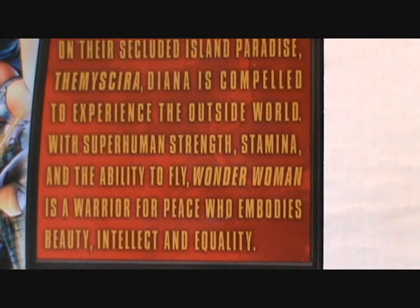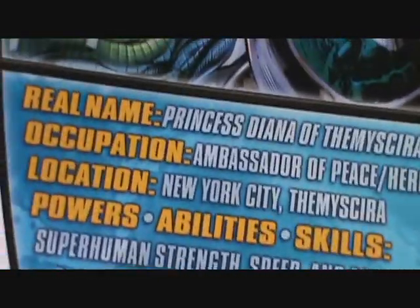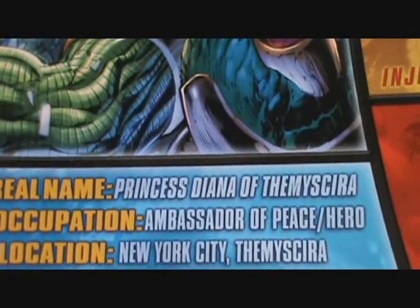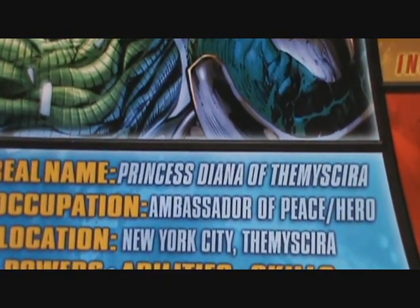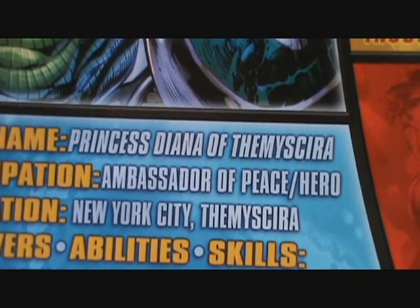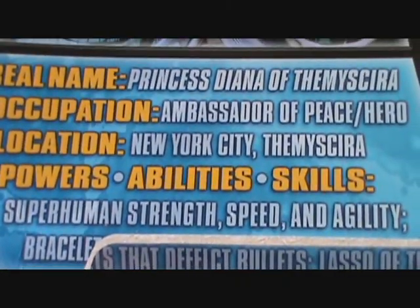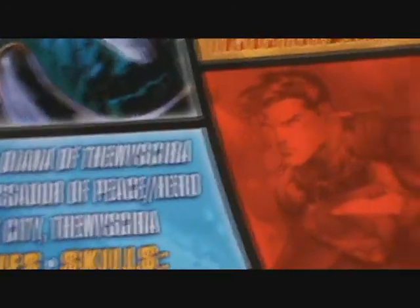Her statistics list: real name Princess Diana of Themyscira — sorry for botching that, it's not like Gotham City or Metropolis. Occupation: Ambassador of Peace, hero. Location: New York City. Powers, abilities and skills include superhuman strength, speed, agility, bracelets that deflect bullets, and of course the lasso of truth.